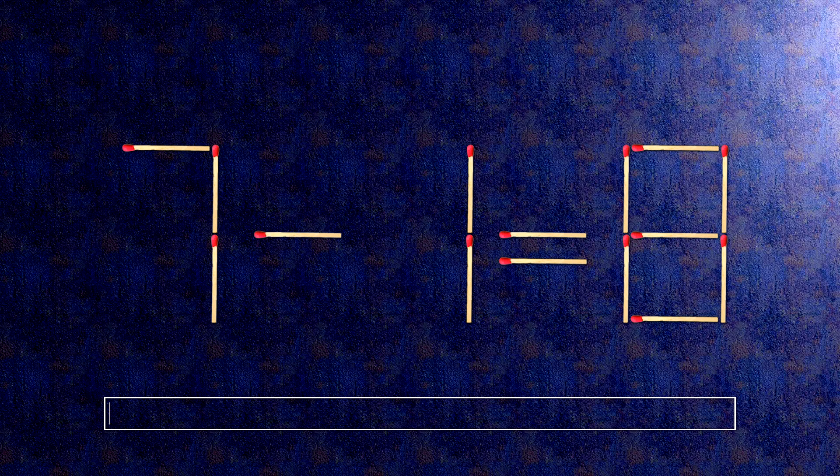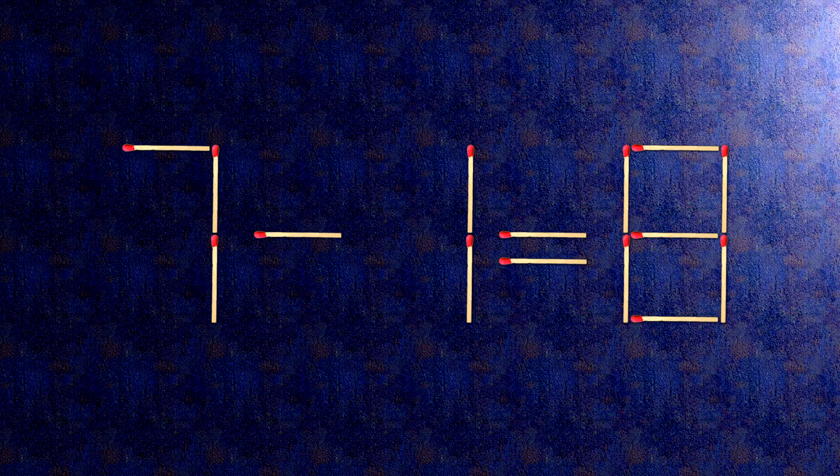How this puzzle is solved: all we need to do is move this match right here. Now, when we check the condition, 7 minus 7 is 0. The task is done, and the puzzle is solved.